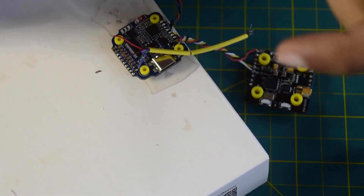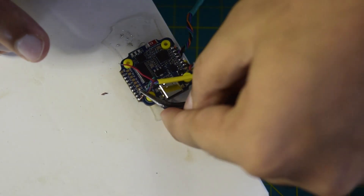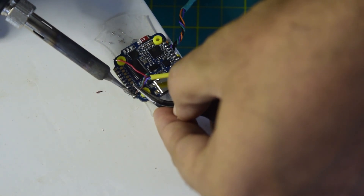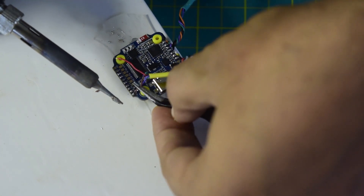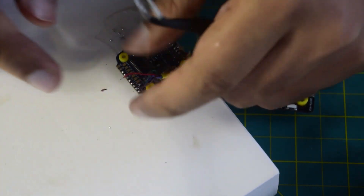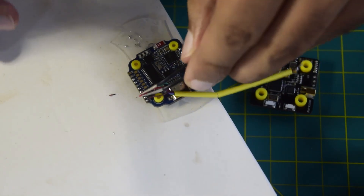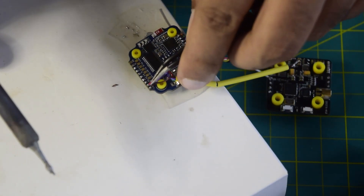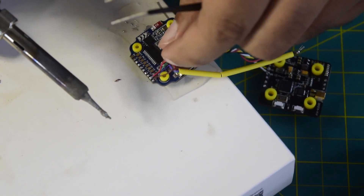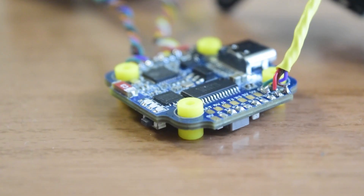Now let's connect buzzer minus and buzzer plus. Buzzer minus is your brown wire, so let's connect the brown wire first. My brown wire is connected. Now let's connect the red wire, which is buzzer plus. All four wires are now connected to the flight controller.